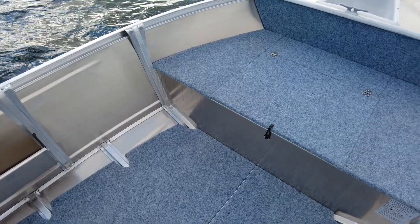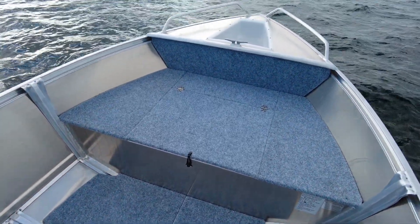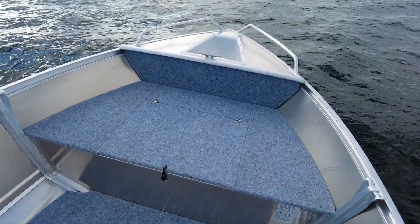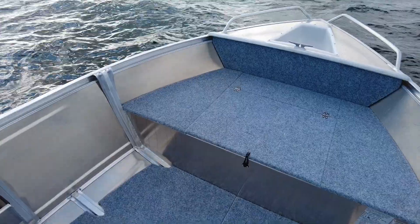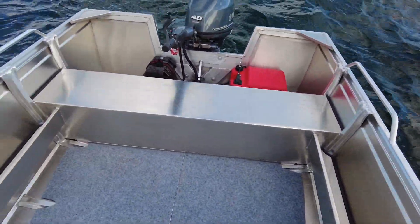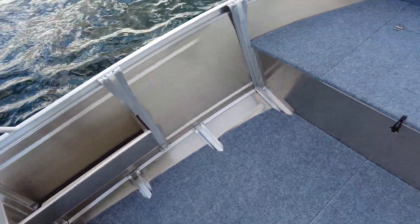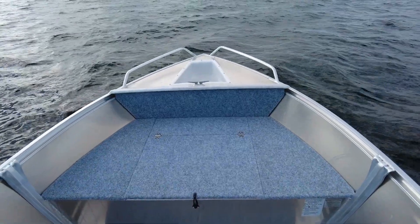Hi guys, welcome aboard the Quintrex 420 Buster. This is the Gen 2 model — an extremely popular boat for Quintrex and they've just re-released it in 2021 with some new features. It's bigger, wider, deeper, and it's got plate sides. It used to have a bench seat front and rear, now it just has the rear bench seat. But what's different with this one is it now has a genuine front casting platform, like its upgraded big brother, the 420 Renegade.